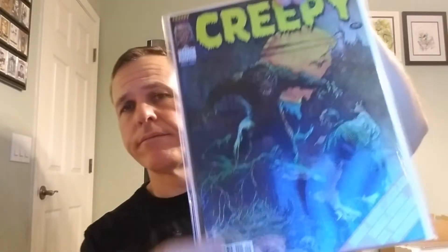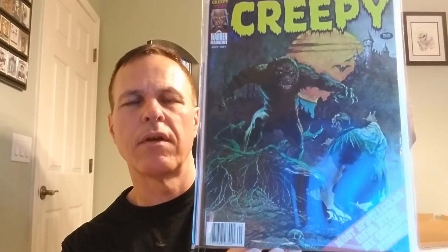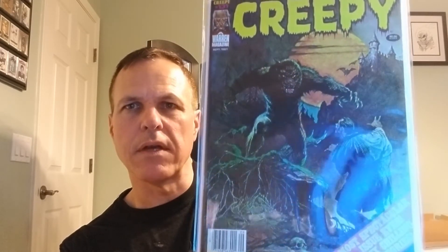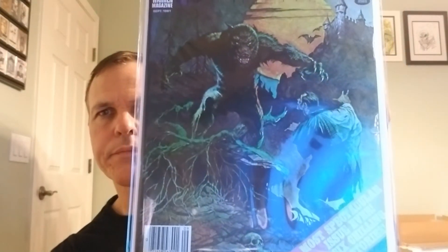All right, and this one's a beautiful Frazetta cover — this is Creepy number 131. So they took Frazetta's covers between the three titles — Vampirella, Creepy, and Eerie — and reused them several times in later issues. I think this was originally used in an early Eerie issue. This one looks pretty nice just from the front. That's an 8 to 8.5 maybe, but it's a later issue too, later in the run.